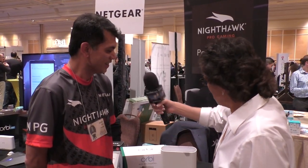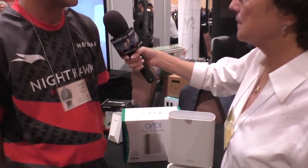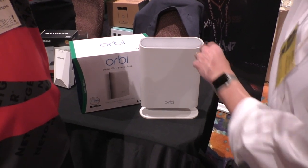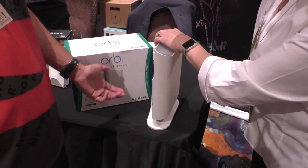Even including Alaska? Well, Alaska might be a bit much — we'll stop in Minnesota. Actually New York's been pretty cold lately, right? Yes it has. So this looks a little different than the other Orbi. Absolutely — the big difference is, like I said, it's weatherproof. It's IP56 rated, which basically means it can be rained on in a torrential rainstorm.